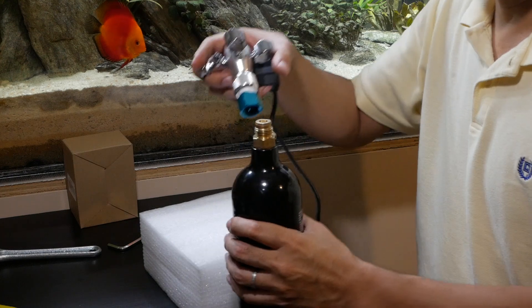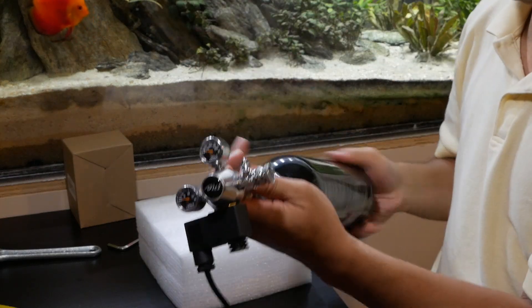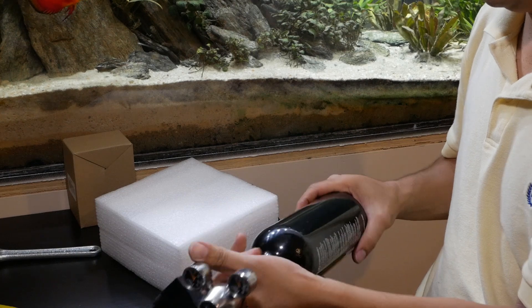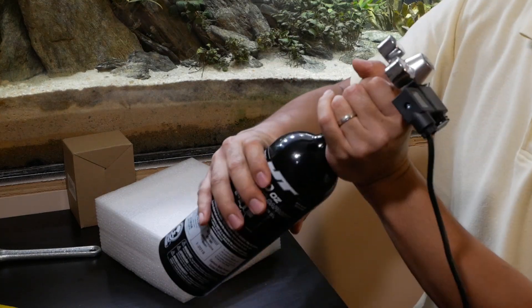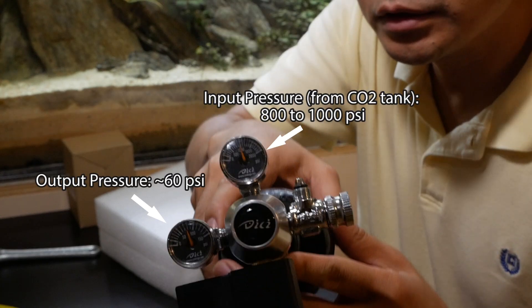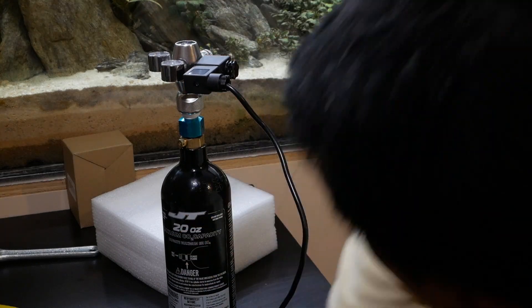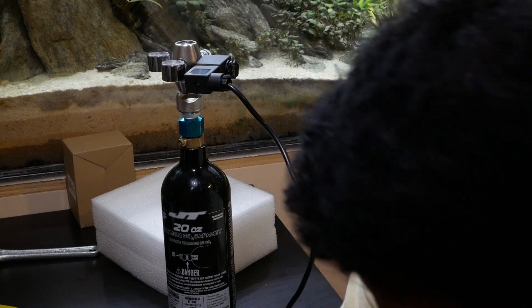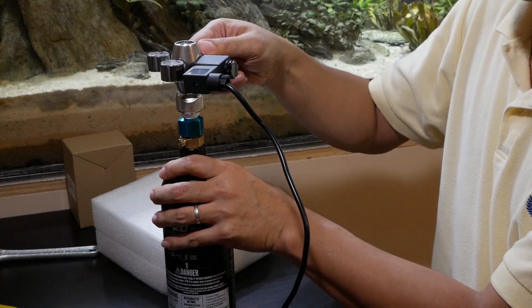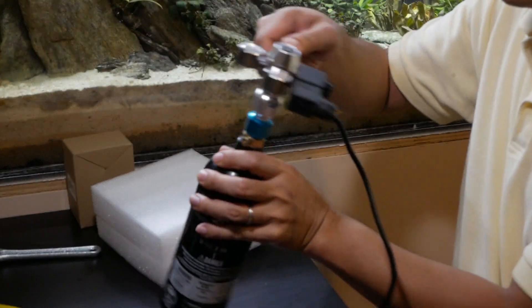Now we get to connect the assembly to the paintball can. We're going to hand tighten the tank into the adapter. Reading the gauges — it looks like it needs to show pressure. The top gauge shows the paintball can pressure and the second gauge shows the output pressure at the solenoid. Now I'm making sure to close the needle valve, then I'm going to plug it in to open the valve so we can test it. I slowly open the needle valve and listen for the hissing sound to make sure the gas is coming out — and it looks like it's working.